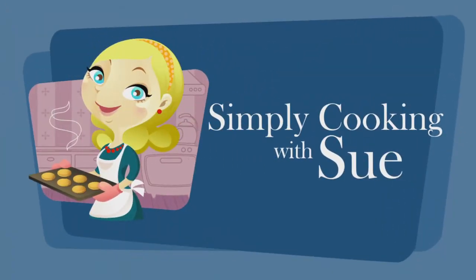I hope you're able to utilize some of the recipes you've seen. Make sure you tell your friends about us, subscribe to our YouTube channel, and visit simplycookingwithsue.com. Write in with any questions you have or any success stories, because we love to hear from you.